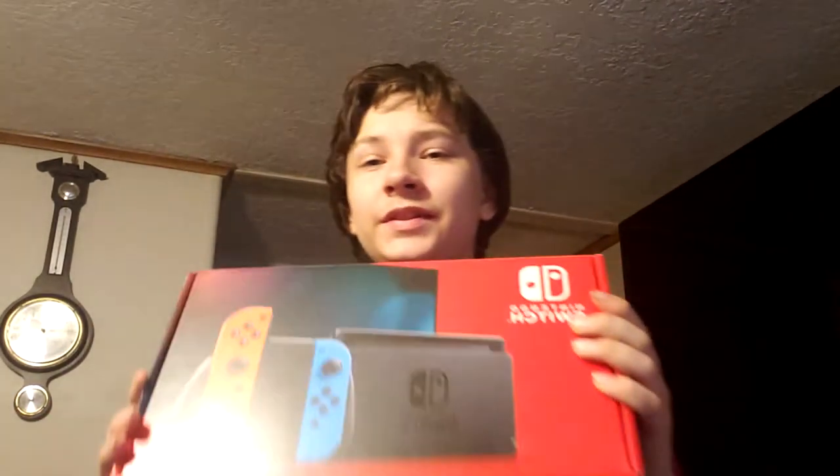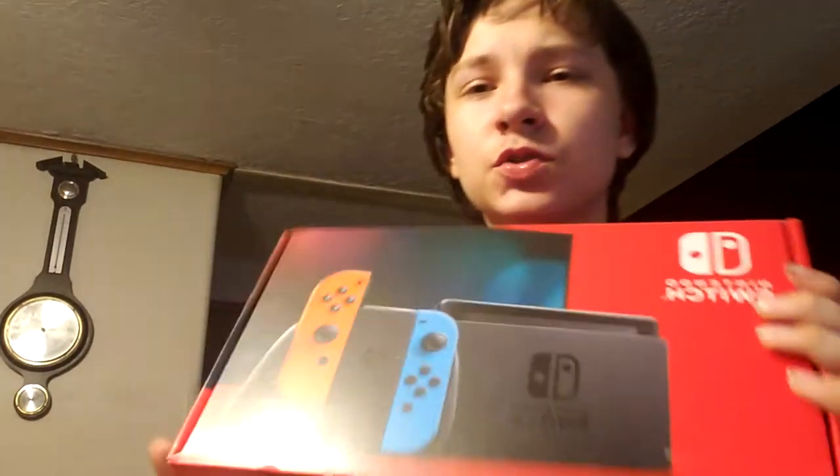But all jokes aside, if you enjoyed this video please leave a like and subscribe, and also push the notification button so you always know whenever I upload.